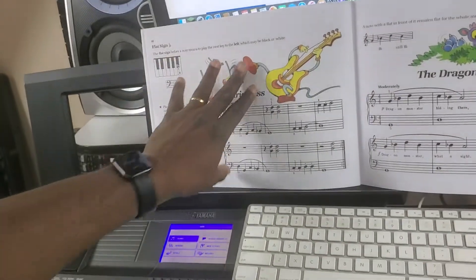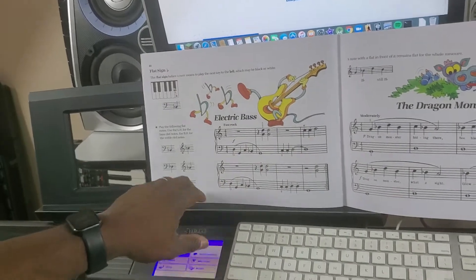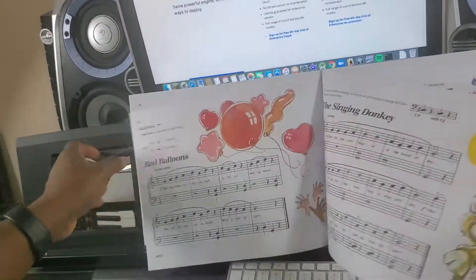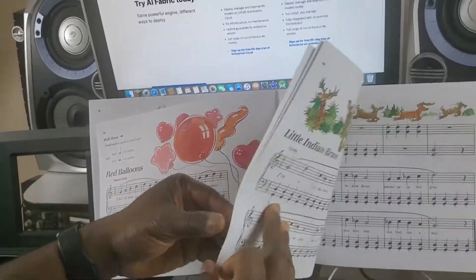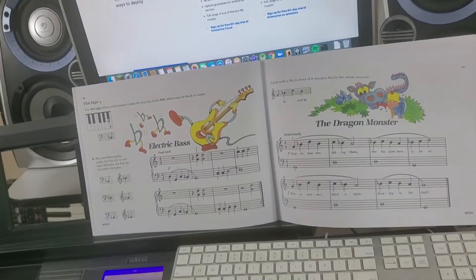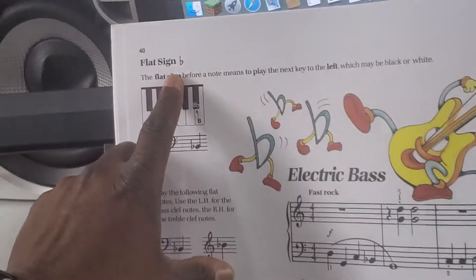This is page 40 of Primer B. On page 39 we dealt with the sharp; here we are dealing with a flat. Let's see what the flat sign looks like — it looks like a B.